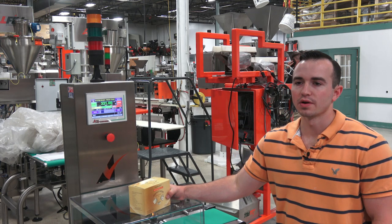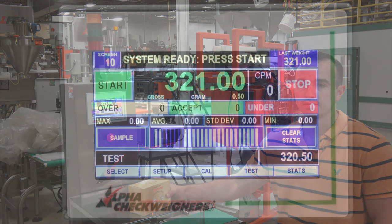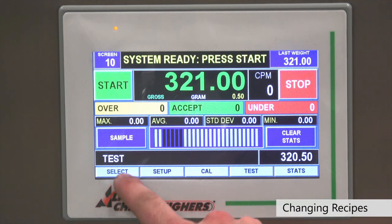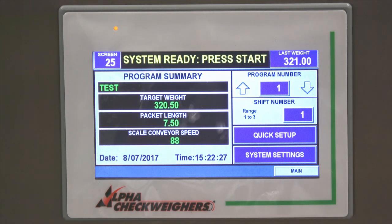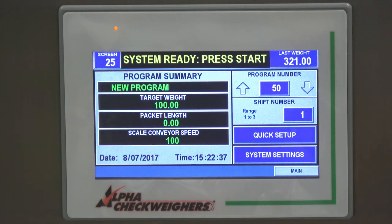Hi, this is Bobby Kelly from Alpha Check Wires. I'm going to show you how to set up a recipe on your check wire. To set up a recipe, you go into the select menu. The select menu has up to a hundred different programmable recipes that come standard on the check wire. Right now we're in recipe one, but let's say you wanted to jump to recipe number 50 and set that up as a program — we can do that.